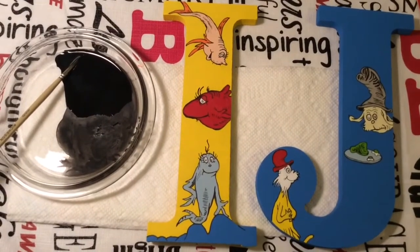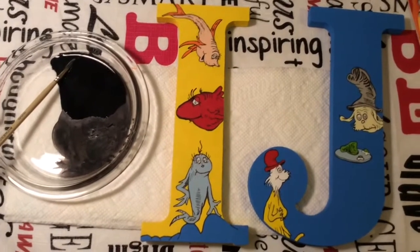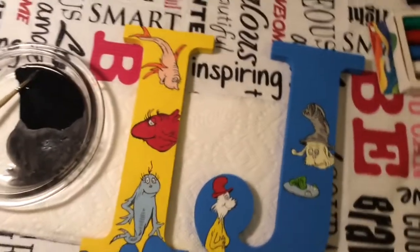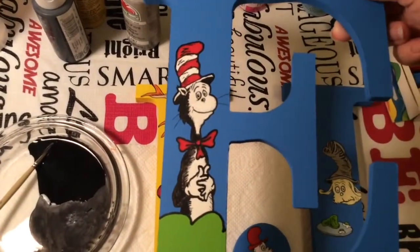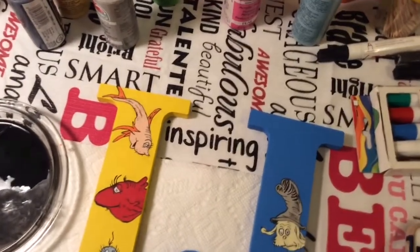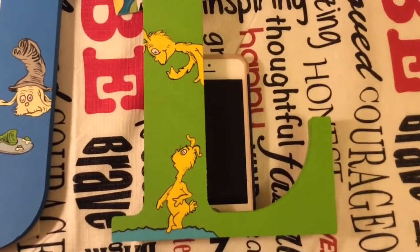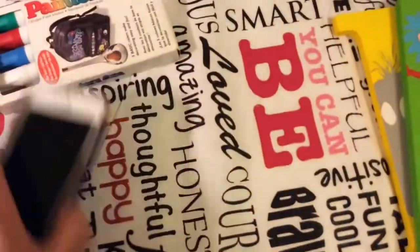There's the I with the fish, and I actually like the peach now that I have the detailing on it — it actually looks kind of nice. There's the fish. You guys saw Cat in the Hat already, but I'll show him again — there's Cat in the Hat. And I got one more done — it's the letter L. If you remember, those were those two little cute yellow critters. There's the letter L.